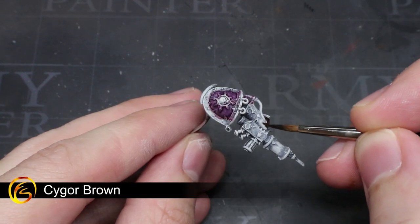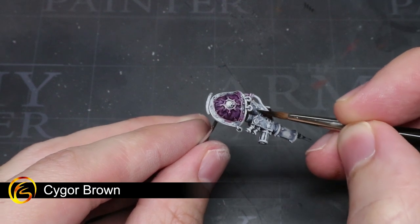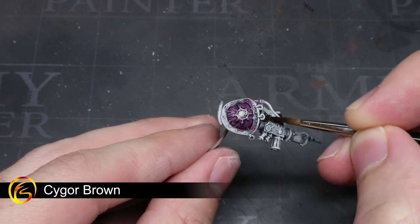For the gloves, the tool belt, and the straps holding the coat together, we can apply a layer of Cygor Brown, which will result in a reddish brown colour — perfect for the brown leather effect that we are looking to create.